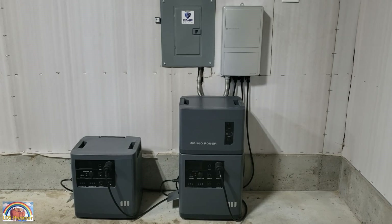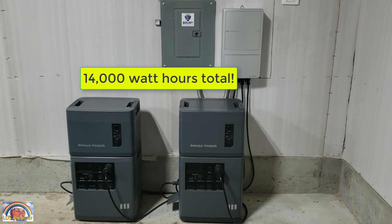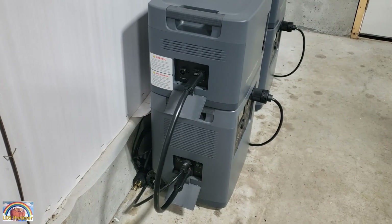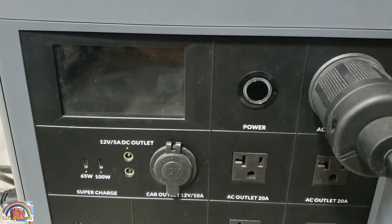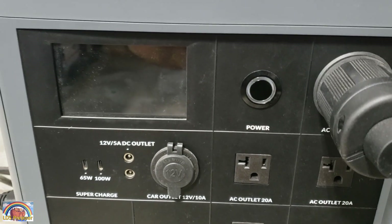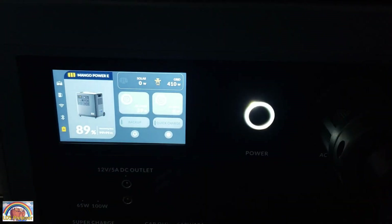There's one expansion battery, two expansion batteries. I turned off the Mango Power E power station and plugged in the cable that connects the two together. I then turn on the Mango Power E and let it go through its rebooting process. It usually takes about 20 to 30 seconds.